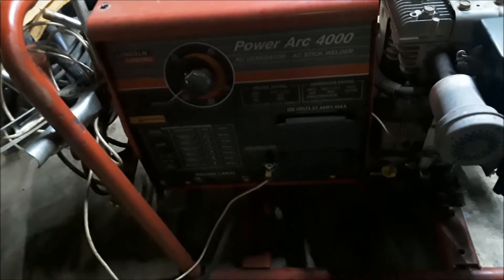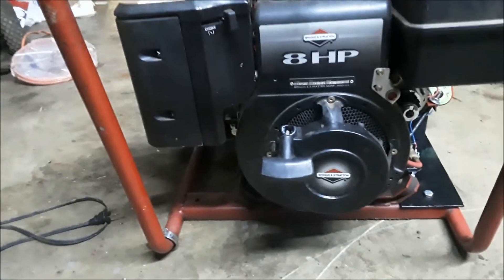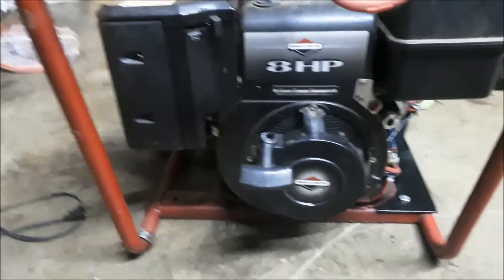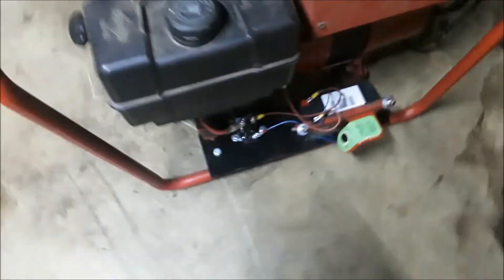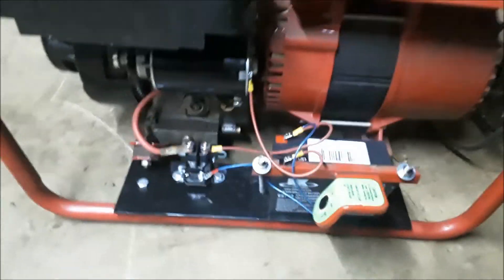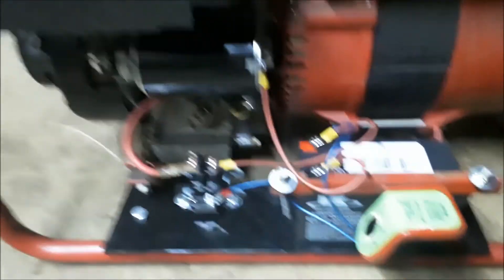Here's the welder generator - it's an older Lincoln Power Arc 4000 stick welder and generator. The lighting is pretty terrible but it's an old Briggs motor, 8 horse, that originally just had the pull rope option, but now he's got the electric start option.